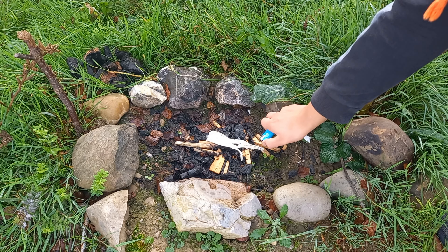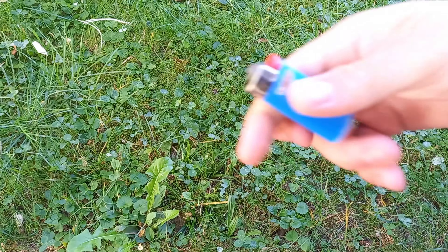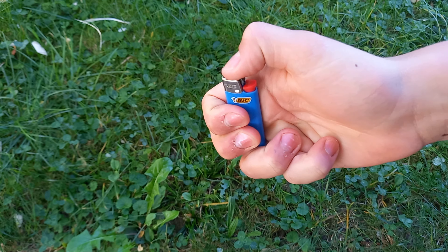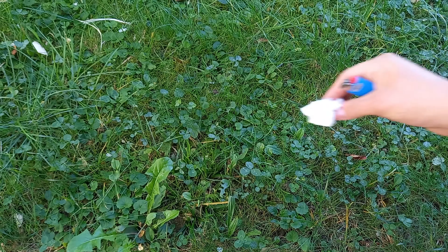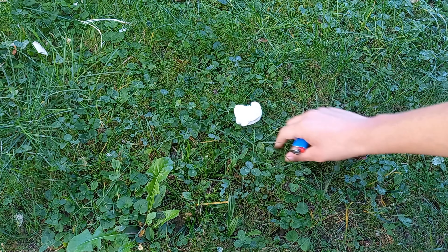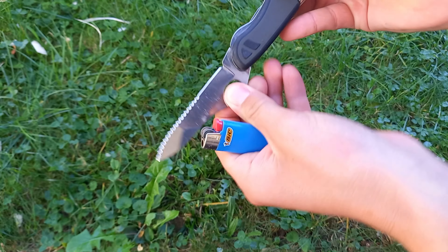Making a fire with a lighter is pretty easy, but what if the lighter runs out of gas? You can still make a fire, and now we're going to try it. First we need a good tinder, then we just start to ignite the lighter. But as you can see, it does not really work, so we have to remove this metallic piece.